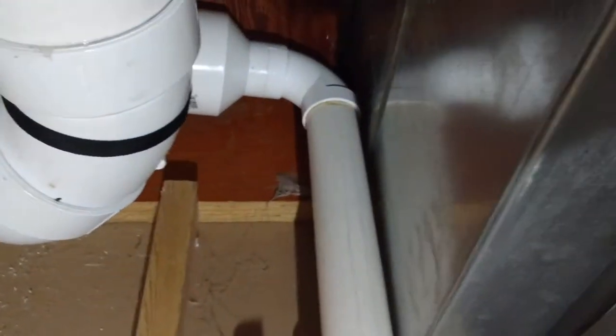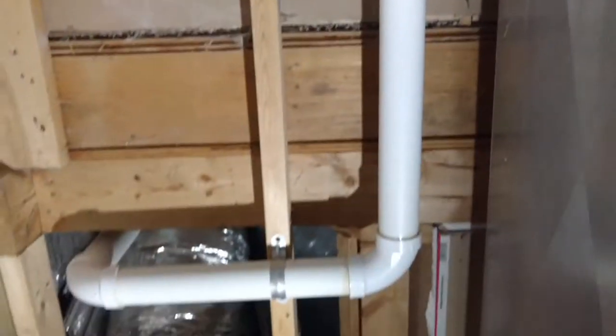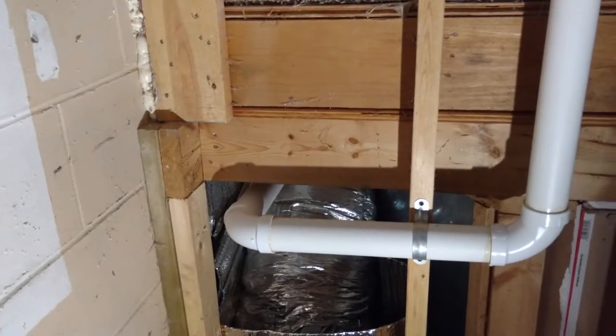Continuing back from this closet to the right is the rest of this vent pipe. It runs through and dumps into our trunk line here. We've also got a suction point that comes off here, leading over to our storage room that didn't have a concrete floor, which I'll show you in a second.